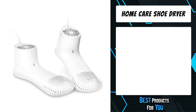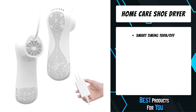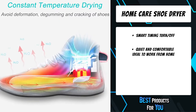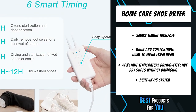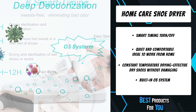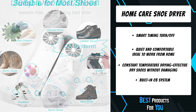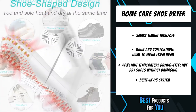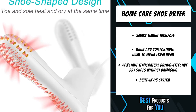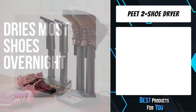The third product on the list is the Home Care Shoe Dryer. The built-in diversion structure makes heat distribution more even with precise temperature control — the surface temperature is controlled at 113 to 140 degrees, safe enough to touch by hand. It dries with warm air to avoid deforming, de-gumming, and cracking of shoes caused by high-temperature drying. This shoe dryer is also equipped with an extra O3 system, great for deodorizing the peculiar smell of shoes and eliminating bad odors caused by sweat or other things, keeping your shoes comfortable and hygienic.